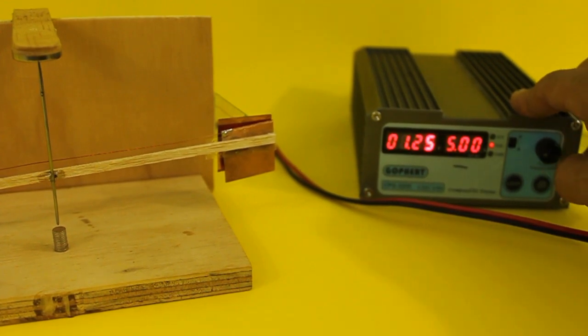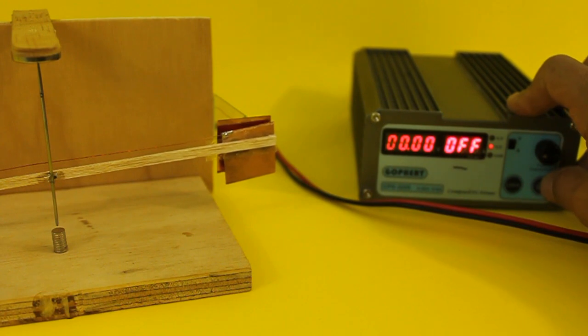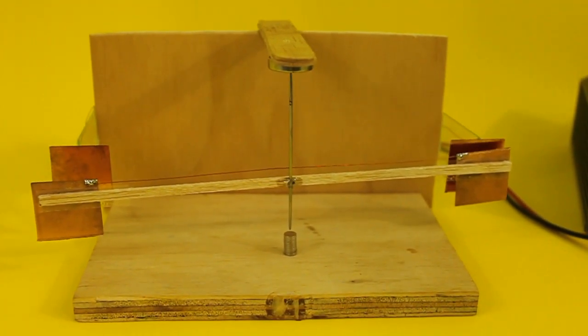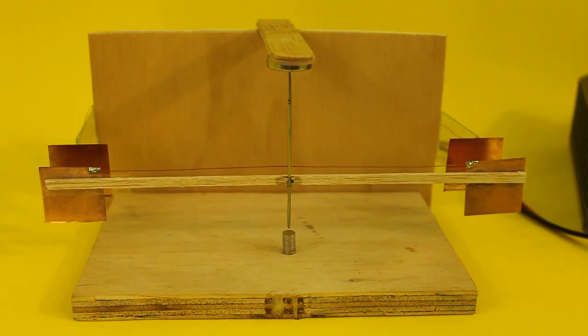With 1.25 volts input, the high voltage power supply will have an output of around 3000 volts, and the pendulum starts oscillating.